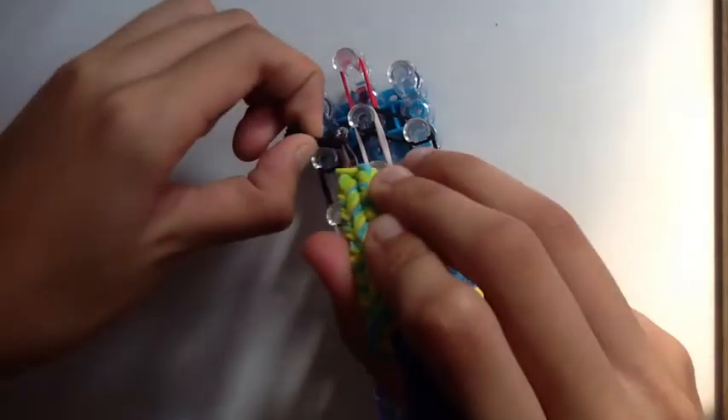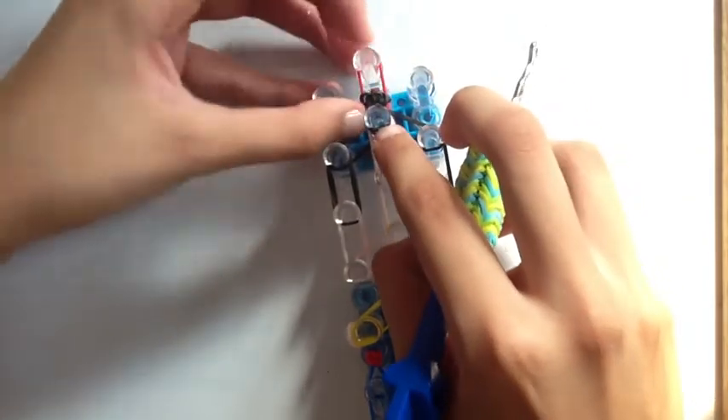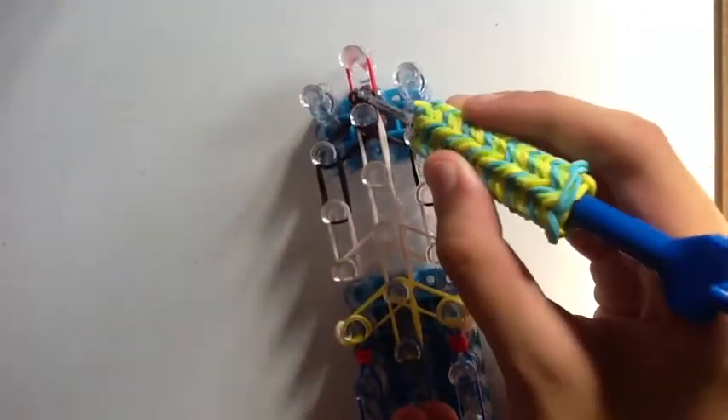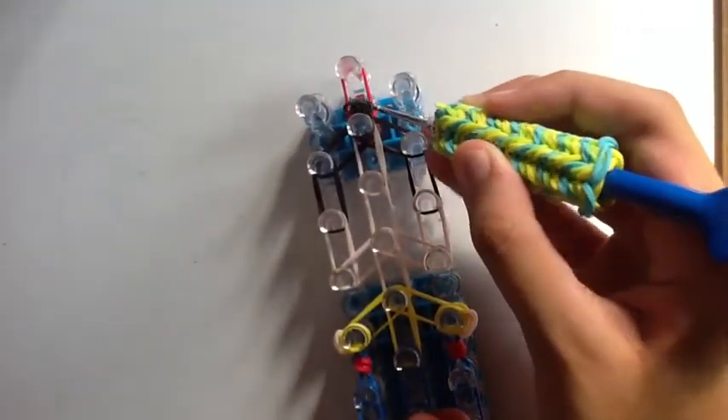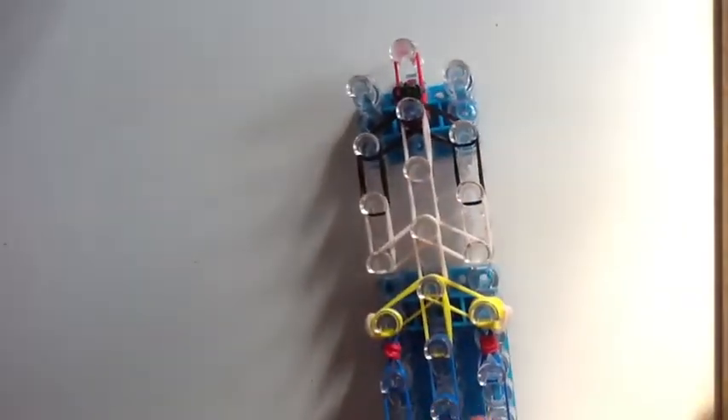Now we're going to attach that part to our loom — just attach it up here. Make sure not to let go of those bands. Stick it up there and make sure the little hair tie part is right here on top, in between these red bands.